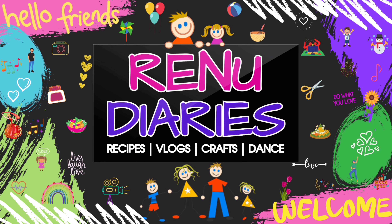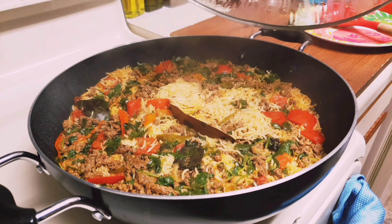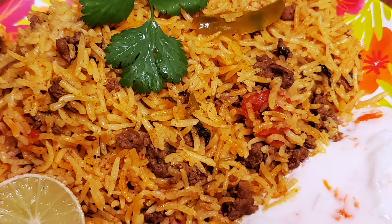Hello friends, welcome to our channel Renu Dairies. Today I am going to show you how to make tasty and delicious mutton keema pulao with simple steps. You will definitely love this recipe. Let's get started.